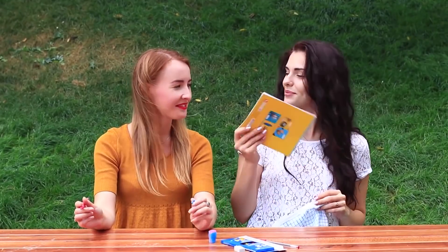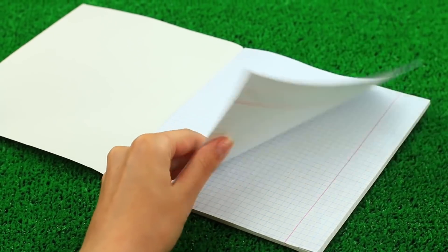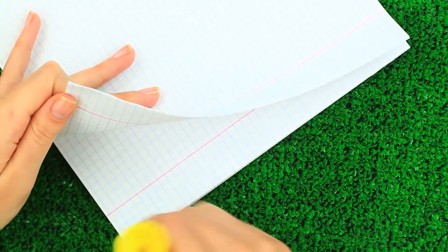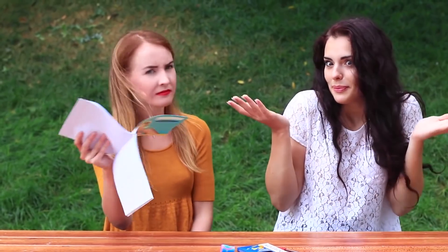Has she forgotten her notebook again? I can give her my special one. Let's work on the notebook before pranking — attach the pages with a glue stick. My friend tries to open the notebook but she can't. The sticky margins don't let her make notes.